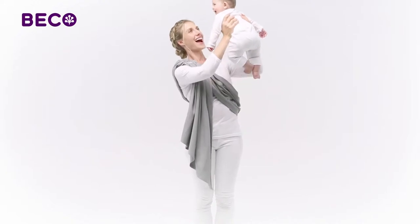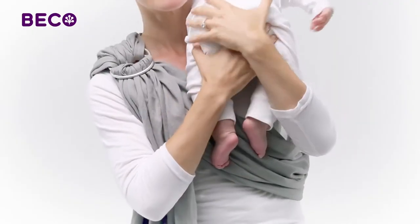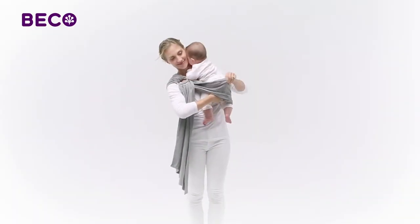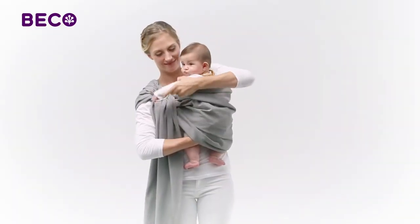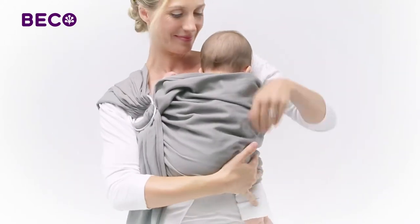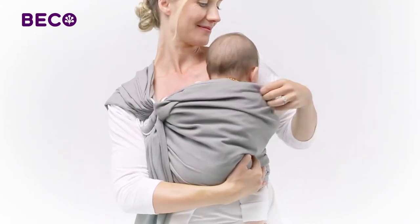Now gently pick up your baby and place him in a burping position on your shoulder. Slowly lower your baby into your ring sling while gently guiding his legs through the fabric and into the pouch. While supporting your baby, pull the top edge of the fabric up to the nape of his neck.